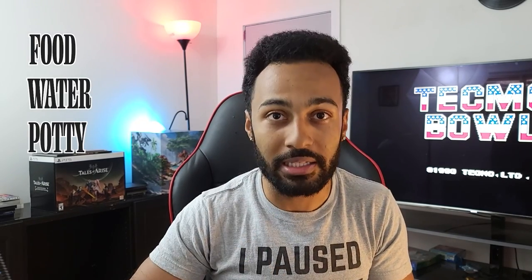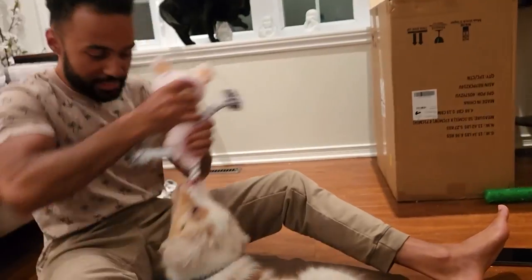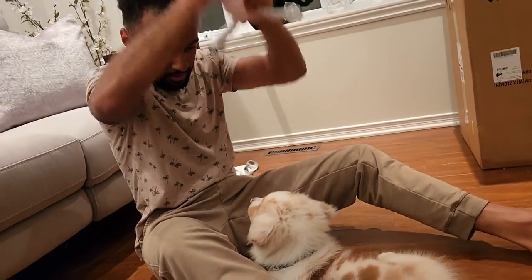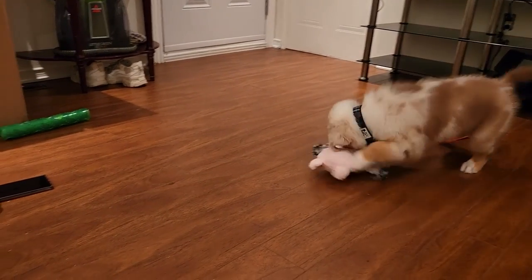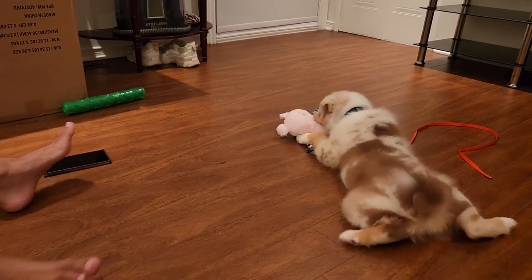Before your shift begins, make sure you do the following regardless of age: make sure you've fed them, watered them, they've gone to the potty, you've played with them, and you've made yourself a coffee — especially as a puppy because you're going to be up all night. As a small puppy, the best way to get their energy out is playing fetch with them inside, because outside there are a lot of distractions. Inside they can really focus on you and you really build up that value.